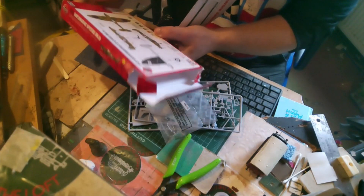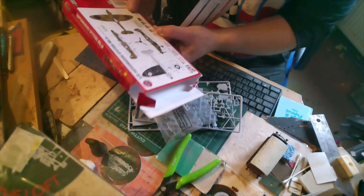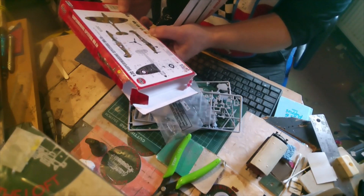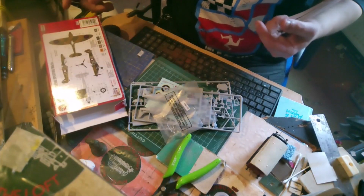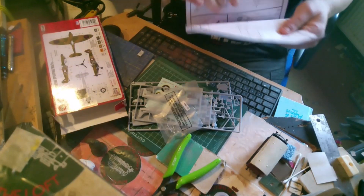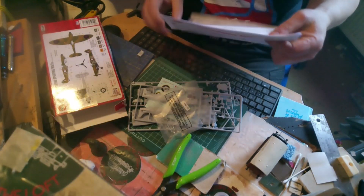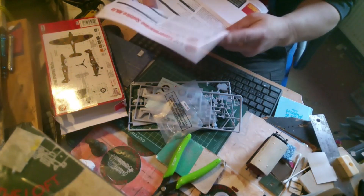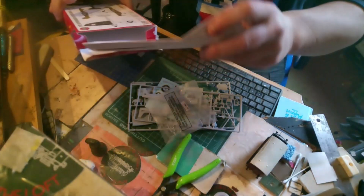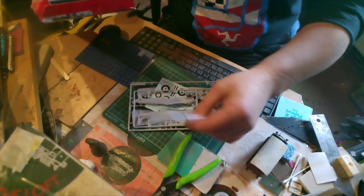I'll have to get a model shop and get them to help me paint it up, but I'll build it first. A big thank you to Kits and Bits — 1:72 scale, this is going to be great. I'm going to enjoy doing this, so just a little look and we'll put this all back in the box.